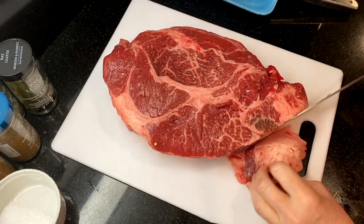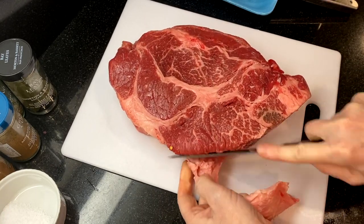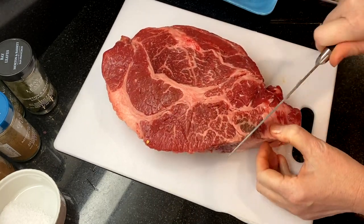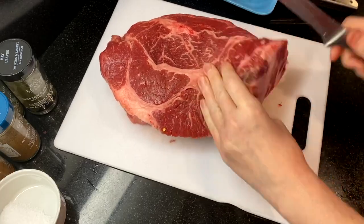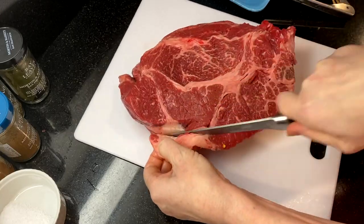For the beef, I'm using about a four-pound chuck roast and I'm going to trim off all of the hard fat around the edges. The marbling on the inside is going to give it lots of really good flavor.